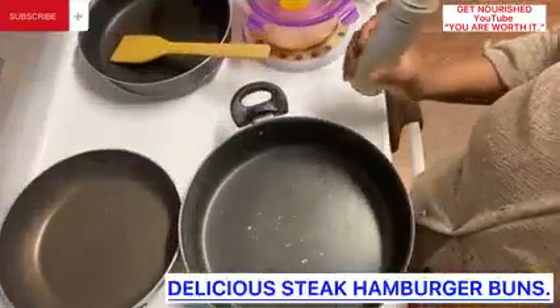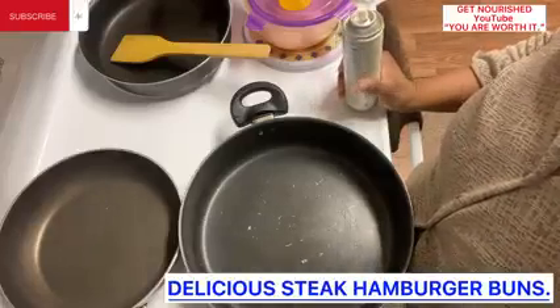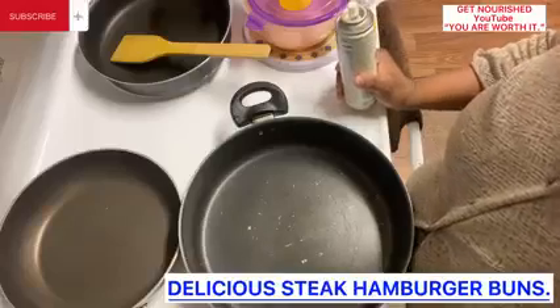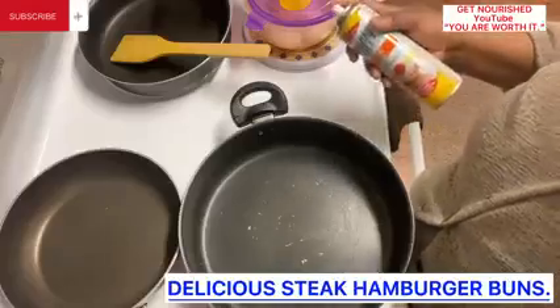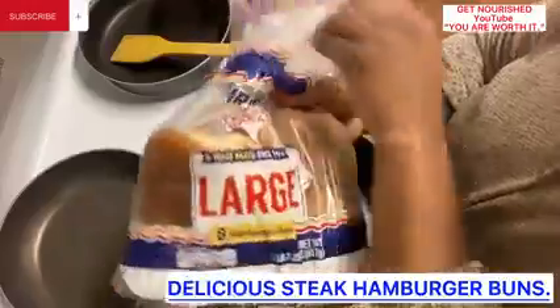We are making delicious steak hamburger buns. You can use it for breakfast, for snacks, for a meal, however you choose. This is the hamburger bun I will be using.